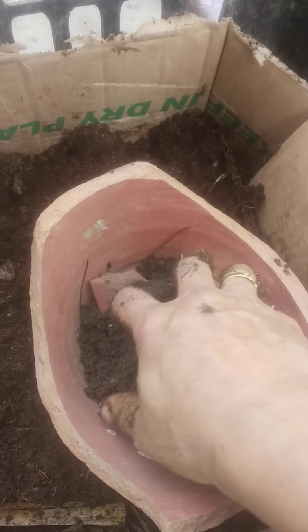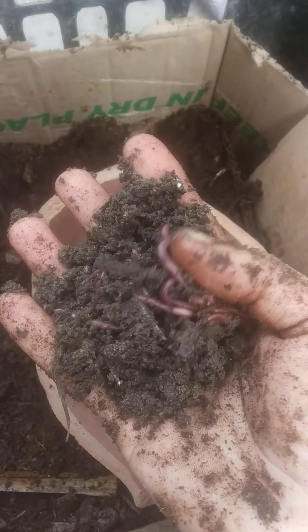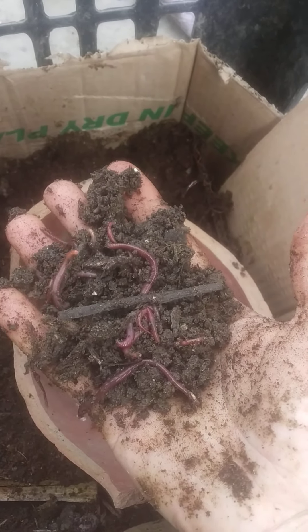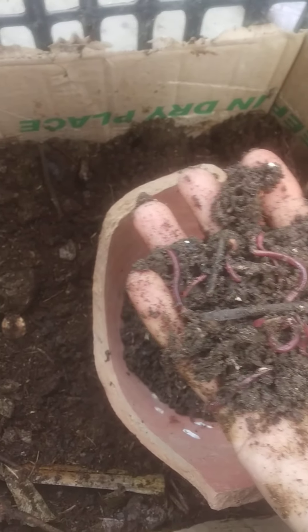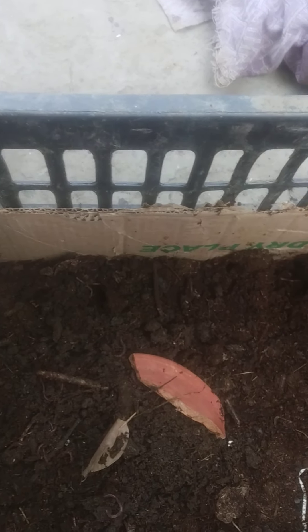Now I'll show you my worms — my friends! You can see these worms; because it's daytime they don't want light. These are one of the best friends of a farmer. I'll just put them in, and I wish all the worms a very nice stay!